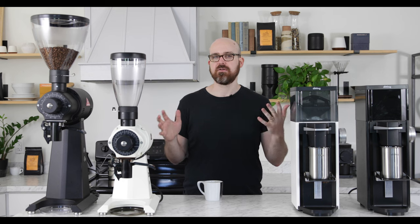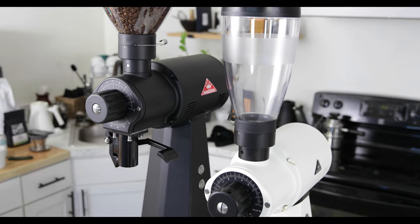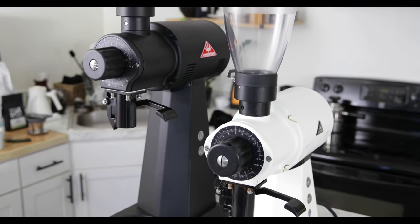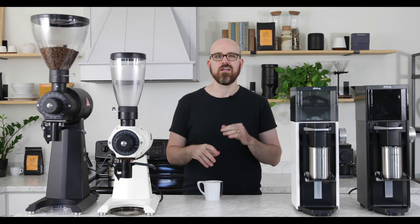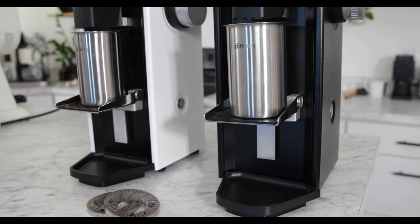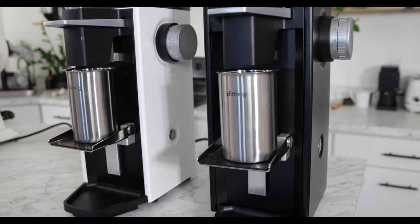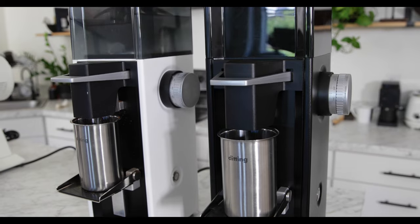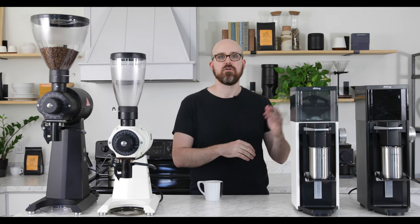Let's talk about some basic features of each machine. The EK43 grinds at about two pounds per minute at 800 microns, with a 20 minutes on, 40 minutes off duty cycle — intended for long grinding sessions into bags, with a grind range of 180 to 1200 microns. The LabSuite grinds about two pounds per minute at 800 microns with a 45 seconds on, 180 seconds off duty cycle — intended for repeated short grinding sessions into bags and vessels, with a grind range of about 100 to 1200 microns.